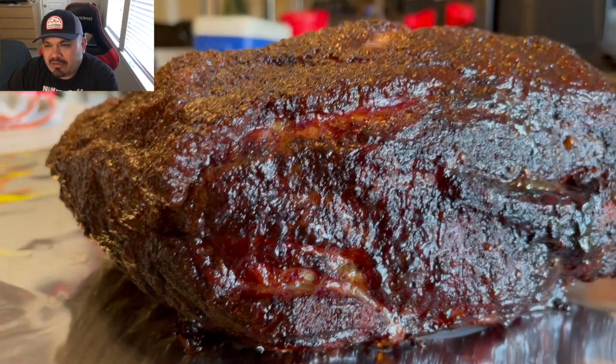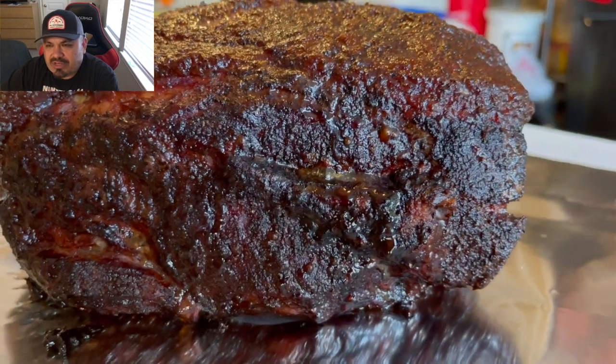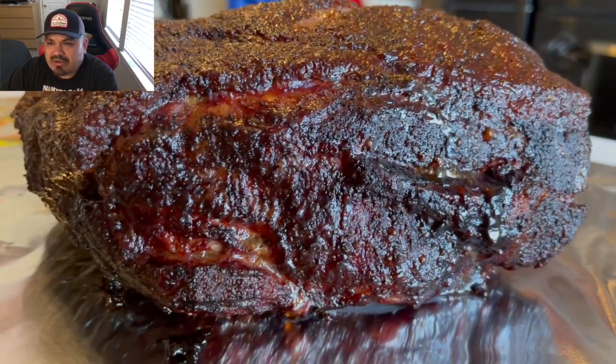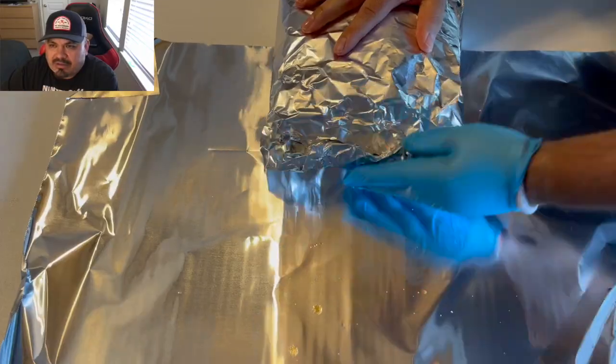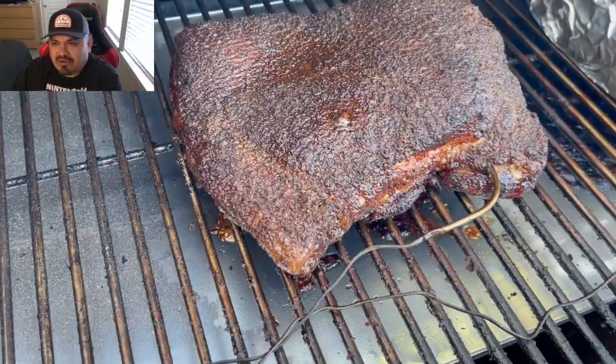Look at that beautiful color — nice mahogany. That Texas Sweet Heat from HEB is something else. Just take a look at that color. I'm just gonna add a little bit more rub to it before wrapping it, and I'm just gonna wrap it in two layers and put it back in the cooker.